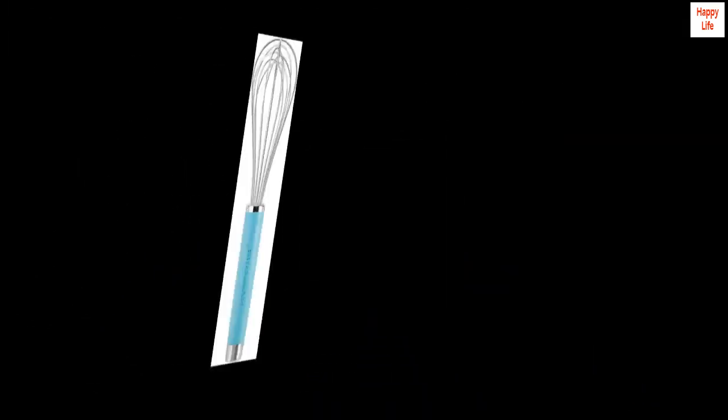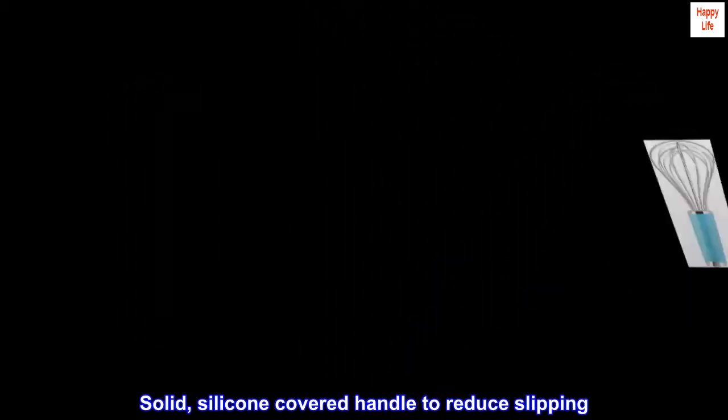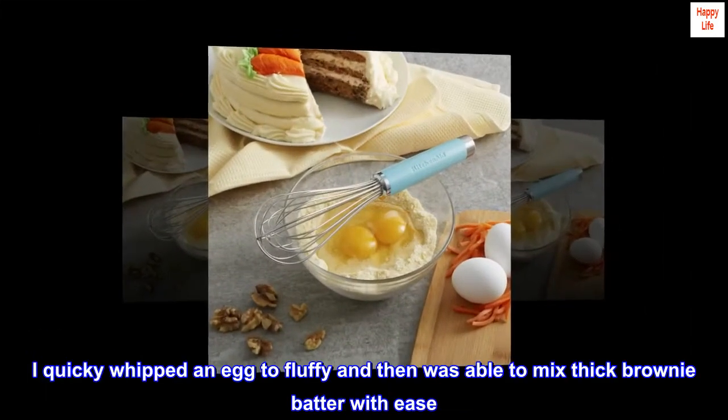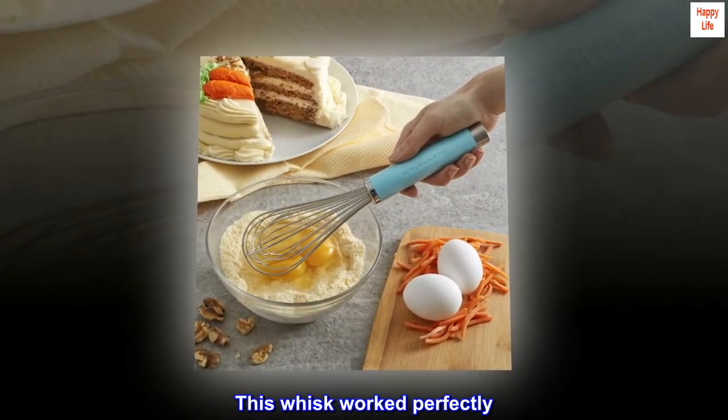Not this whisk. This is a real whisk — solid, silicone-covered handle to reduce slipping, good strong wire for the mixing part. I quickly whipped an egg to fluffy and then was able to mix thick brownie batter with ease. This whisk worked perfectly.